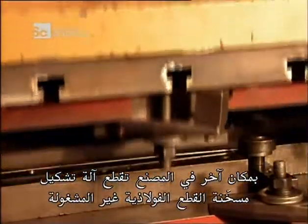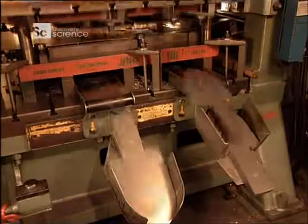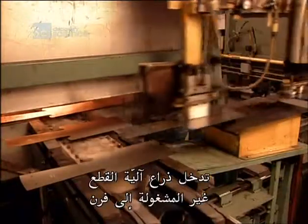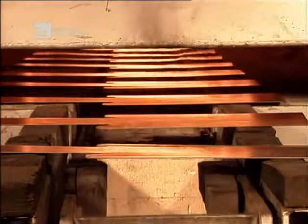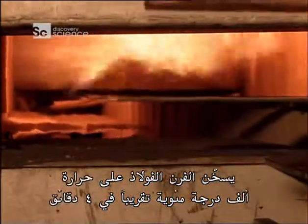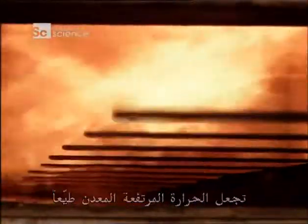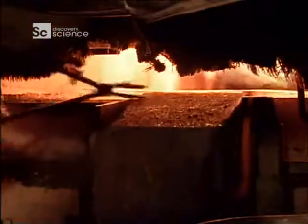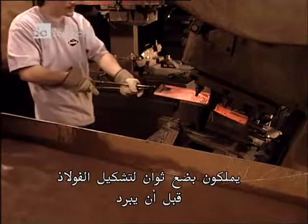Elsewhere in the factory, a heated forming machine stamps out the steel blanks that workers will shape into blades. A robotic arm loads the blanks into an oven. In a mere four minutes, the oven heats the steel to almost 1,000 degrees Celsius. The intense heat makes the metal malleable. Workers then take out and shape one blank at a time. They have just a few seconds to form the steel before it cools off.